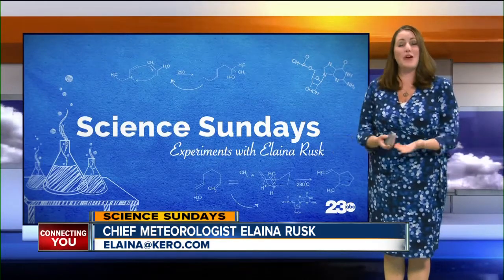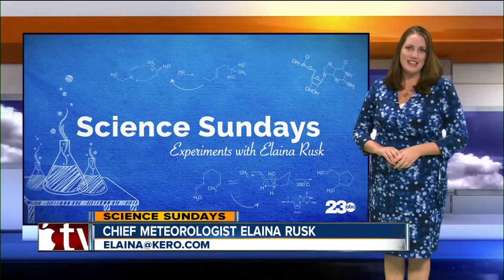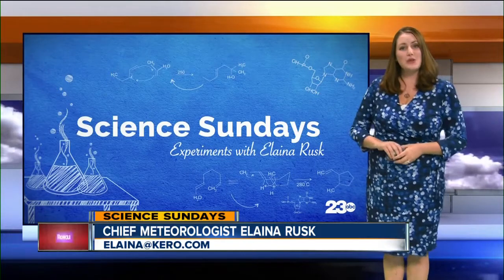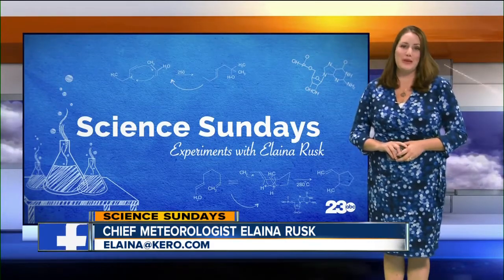That idea has now blossomed into an incredible partnership with scientists all around Kern County. So every weekend, right here on our Sunday morning newscast, we'll show a science experiment or demonstration with lessons geared towards students of all ages. The videos will then be available in full on our website for free for teachers and homeschooling parents.